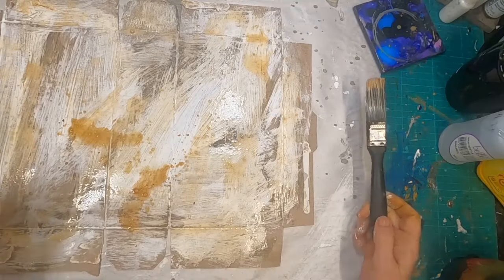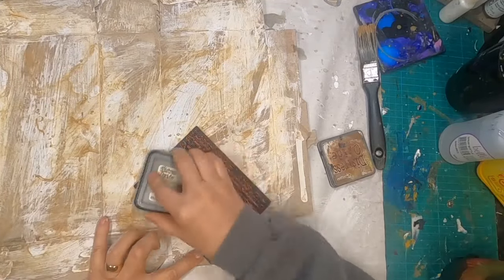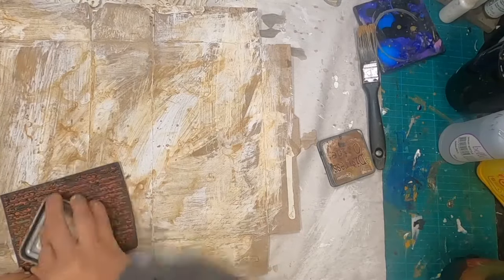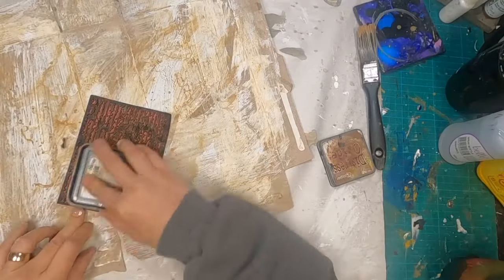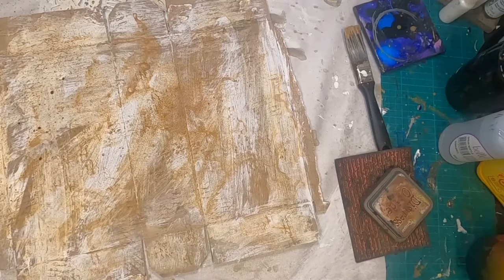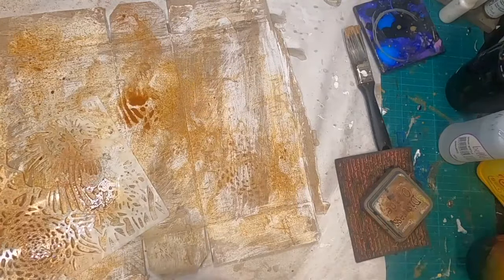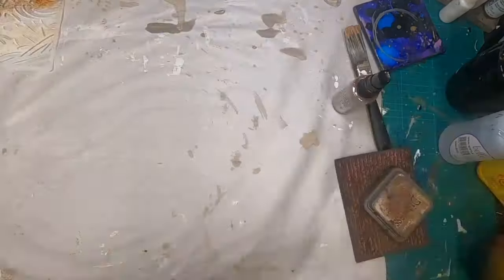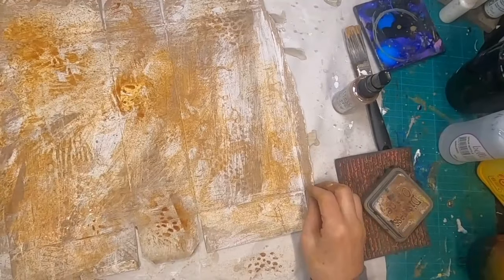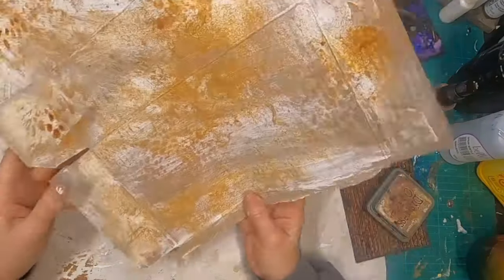Now that I have that dry, I've pulled in my favorite stamp, which is just a random script, and I shall stamp across this entire piece of packaging. I'm utilizing Vintage Photo. Now I'm spraying it with a little bit of the Vintage Photo Distress Oxide as well. I pulled out a stencil and sprayed through it — I'm not sure that made any huge difference, but that's what I did. I'm just turning it over and blotching it all into place, making a master board, if you will.